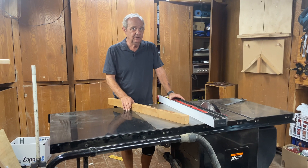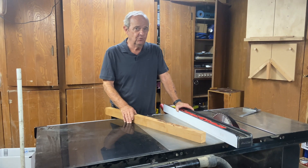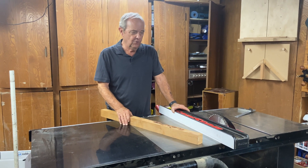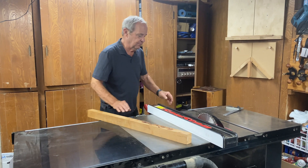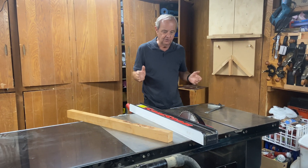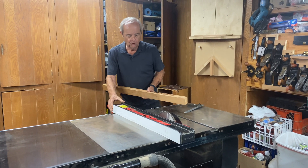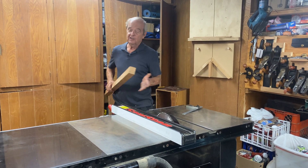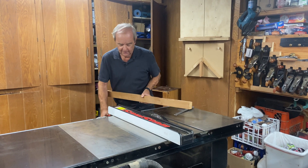I want to talk with you today a little bit about binding in a table saw. It's a very important topic, and it's very important because it's safety related. The biggest safety issue in a table saw is if you're doing a rip cut. The safety issues are rips, not cross cuts, unless you really do something out of the ordinary.